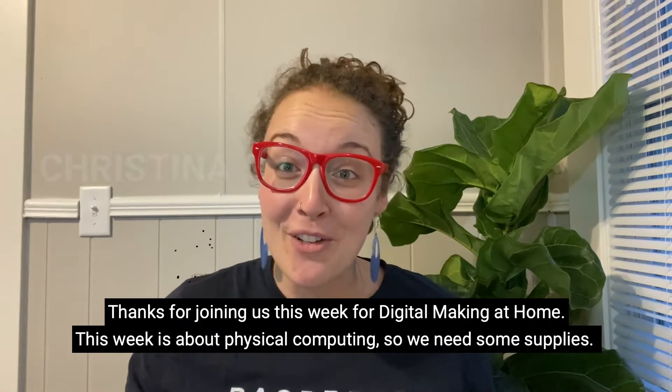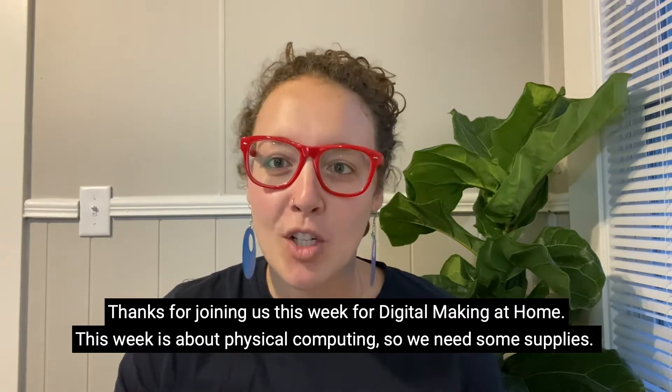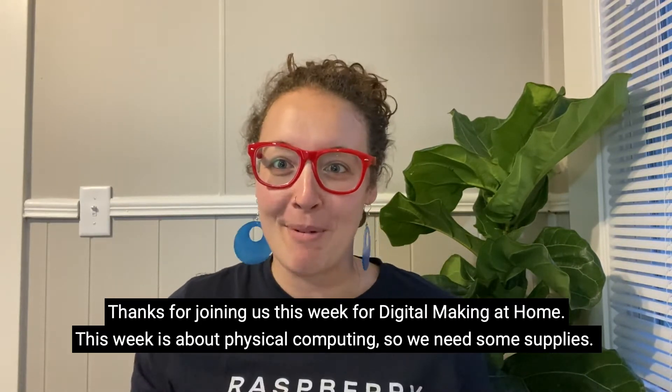Hey digital makers, Kristina here from the Raspberry Pi Foundation team. Thank you for joining us this week for Digital Making at Home. This week's theme is physical computing, so we're going to need some supplies.